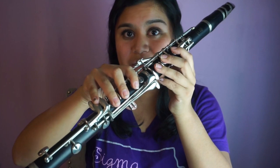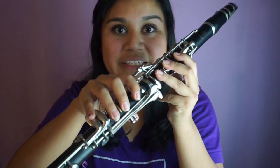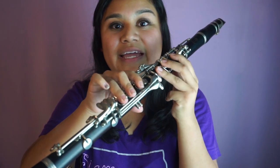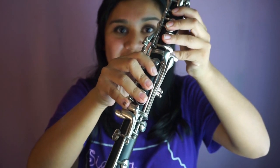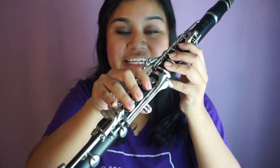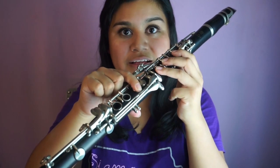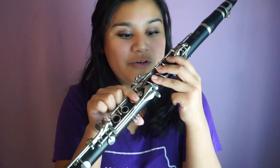For D, all we do is lift the pinky up — everything else stays exactly the same. Next, for E-flat, we press our pinkies down on this key right here; everything else is the same, we're just switching pinkies. Then for F, we lift our pinkies and also lift the bottom fingers so that only these three and the first key are pressed down on the bottom half of the clarinet, with the back and register keys pressed down as well. Now we are playing F.